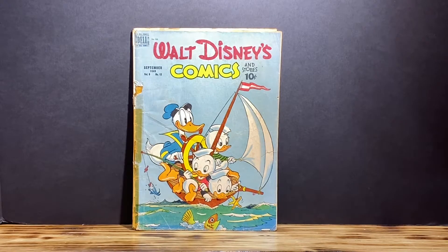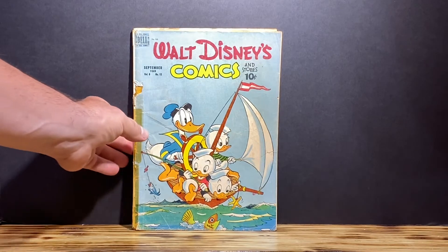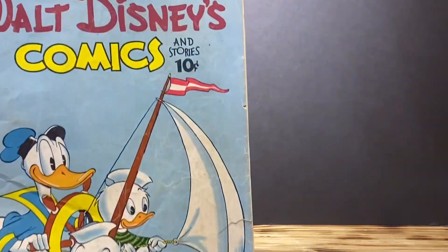So this is from 1949, a Golden Age classic — Walt Disney's Comics — which I'm starting to collect and pick up because I am an avid Disney fan. I do collect pins, so why not start collecting vintage Golden Age Walt Disney comics. It's a classic Donald Duck cover with his nephews.